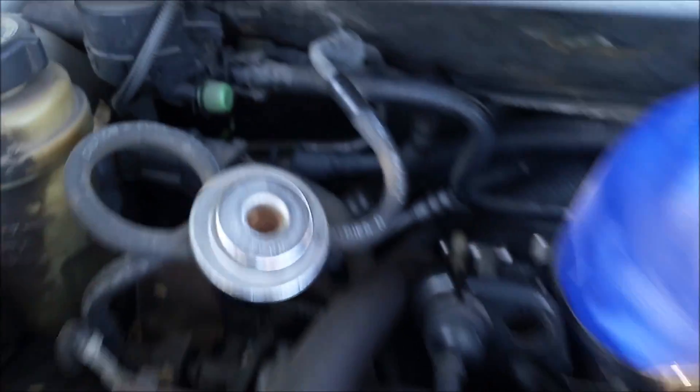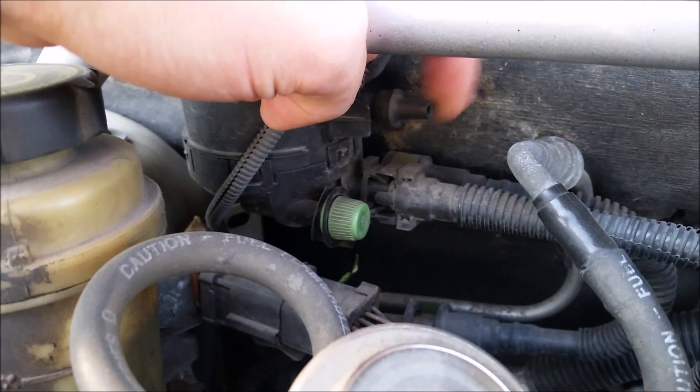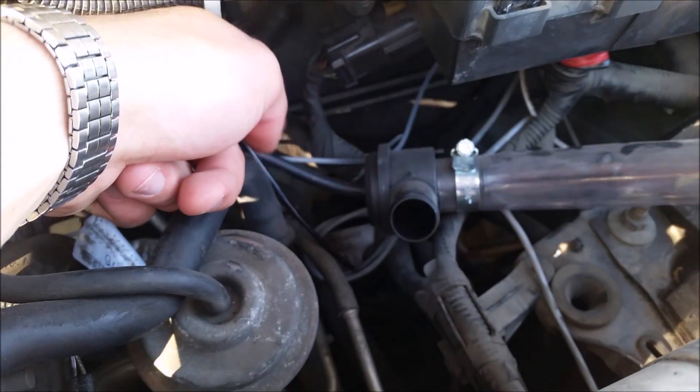For the other side, I just kind of disconnected the line that was connected here. That line is used now for the blow-off valve.